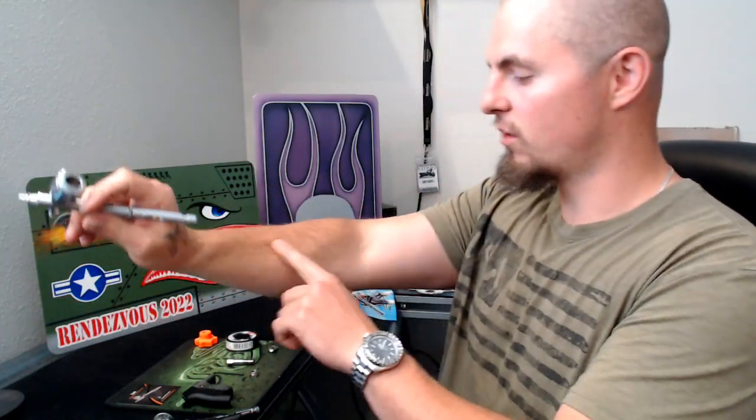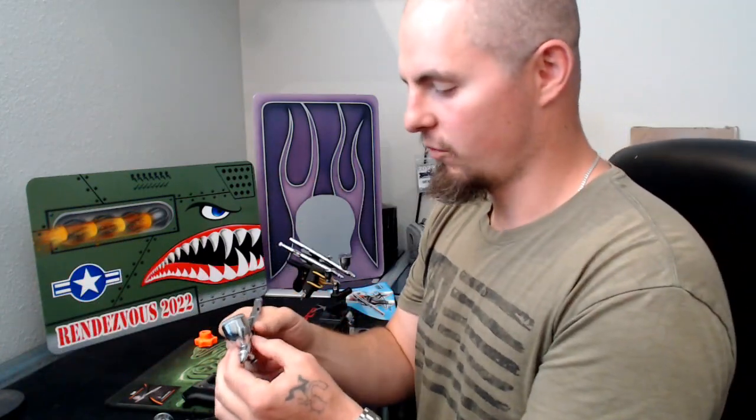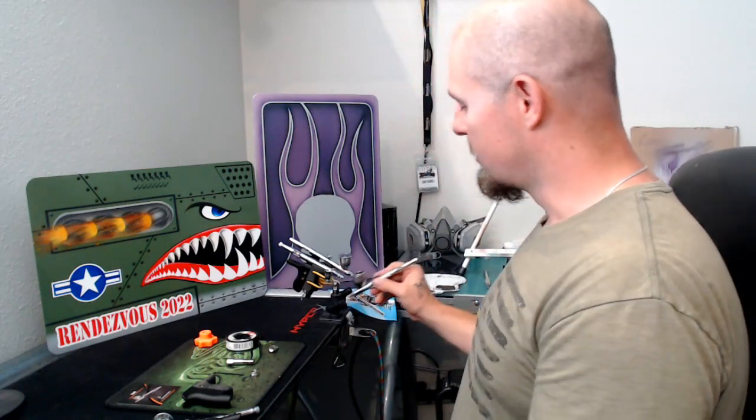Subconsciously, when you're trying to get those real fine details, you're more prone to having a tight grip, and that's going to cause cramping in the hand, as well as right here on the top of the forearm, which can cause problems later on in life doing this on a regular basis.